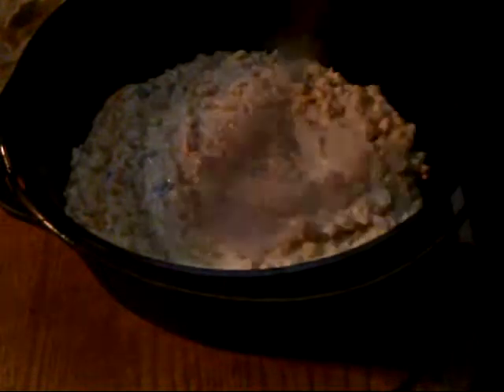We'll put it in our well-oiled 12-inch Dutch oven. We're just going to scoop the corn casserole mixture into it and spread it out a little bit in the pan so it cooks evenly.